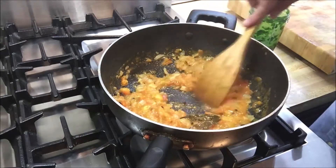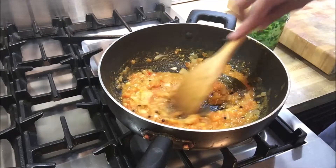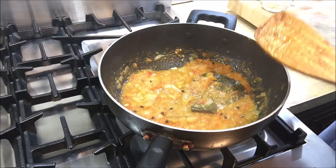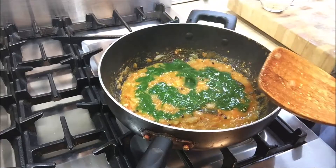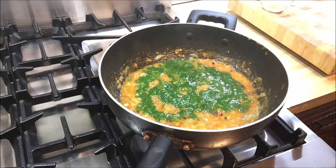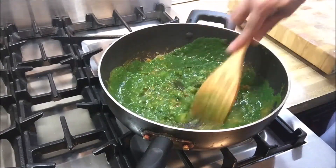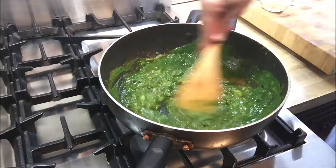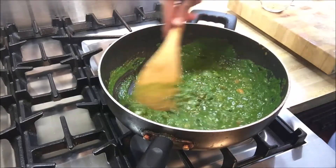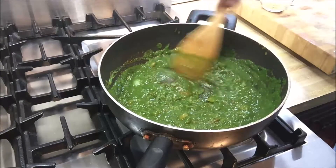Our tomatoes have kind of melted and blended in, so the next thing we're going to add to this tomato onion mixture is the spinach slurry that we made earlier — where we blanched the spinach and then added garlic, ginger, and green chilies. We'll do a quick stir. You can see how the color has totally changed with the lovely spinach sauce.